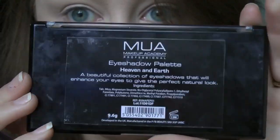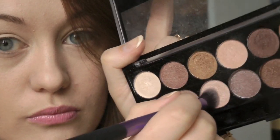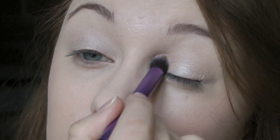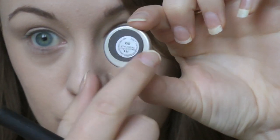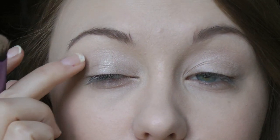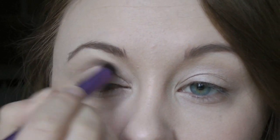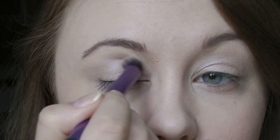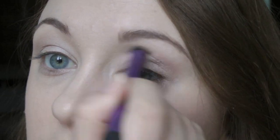For the eyeshadow, the first shade I'm using is from the Heaven and Earth palette by MUA — it's a nice light champagne shade. I'm popping that on using my Real Techniques Deluxe crease brush, just all over the lid. You don't really have to be precise with it, just make sure it's a light, paler shadow, and I'm putting that underneath as well. Then for a bit of definition I'm using the shade KID, an eyeshadow from MAC — it's matte. I'm applying it above my crease to make my eyes look a little more hooded. It's just for a little extra depth. That's literally all the eyeshadow needed.